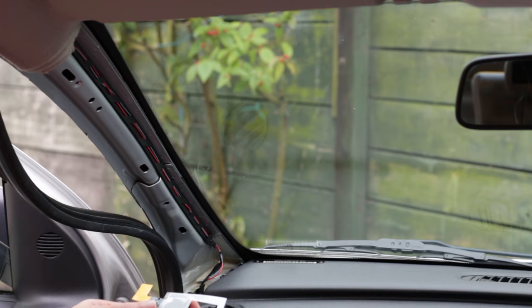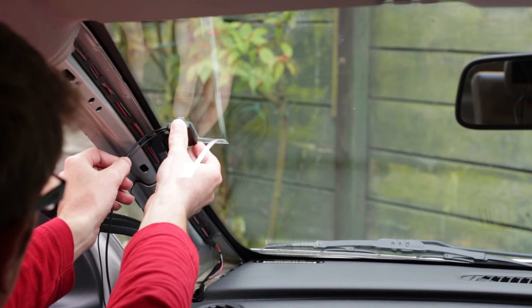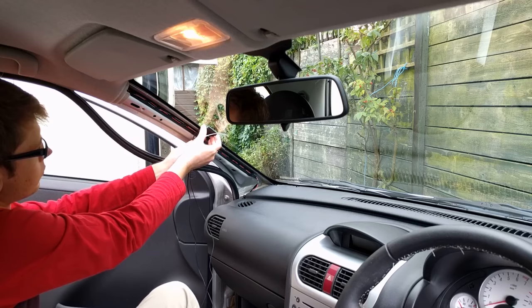Now we need to find the correct position for the DAB aerial. The adhesive is strong and once it's stuck to the window it won't be possible to peel it off and try again. The aerial should be positioned so that the earth strip reaches the metal surface and there's a gap between the antenna and the top of the windscreen. Enough space needs to be left for the A-pillar trim to go back between the bodywork and the plastic part of the aerial.